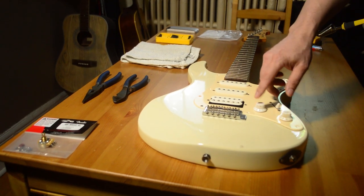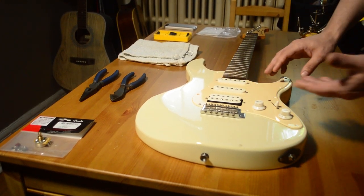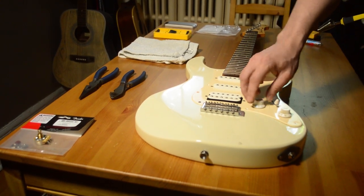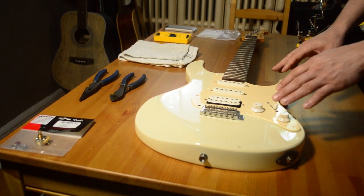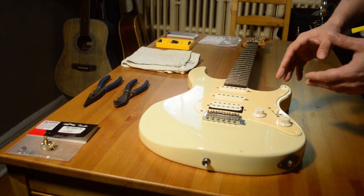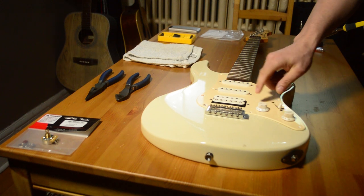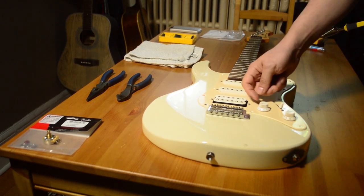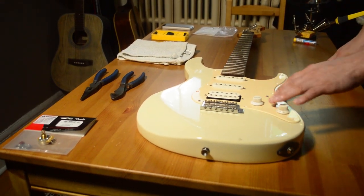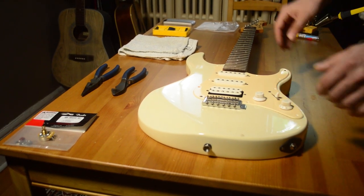We're going to learn how to change the volume pot on a guitar that has not just a dirty pot but also one that is intermittent as you turn. One of the first things to try is getting yourself a contact cleaner — something like a neutral or similar that's not just a cleaner but also a lubricant. On the inside of the pot you can spray a little bit and see if that clears your problem. If that doesn't clear the problem, you likely need to change your pot, and this video is for you.